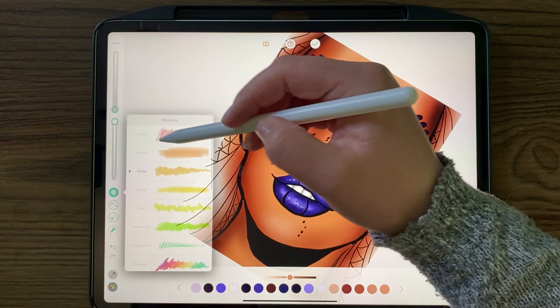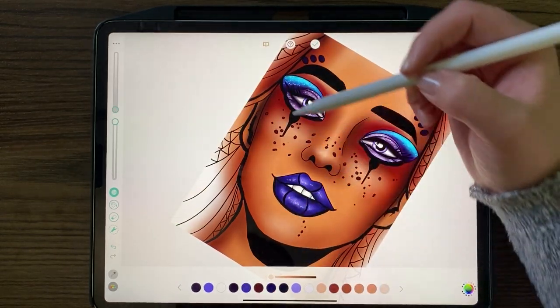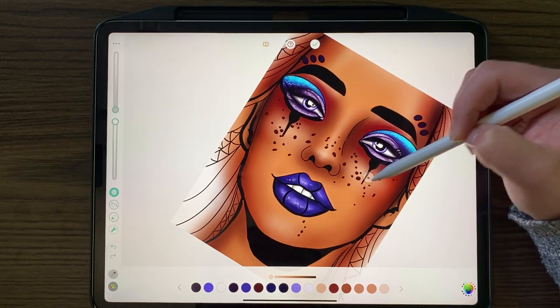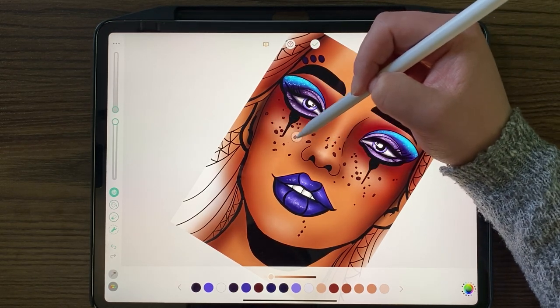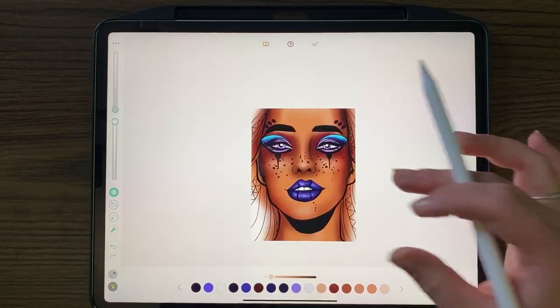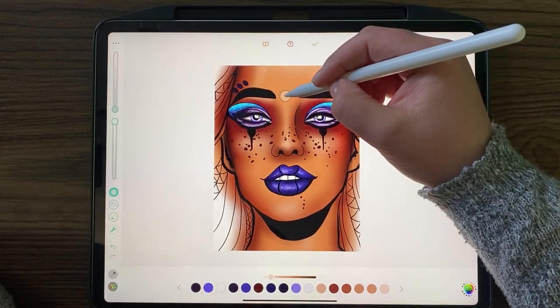A lot of blending, I know. Going back to the glitter, adding a little bit more skin highlight. Very cool.